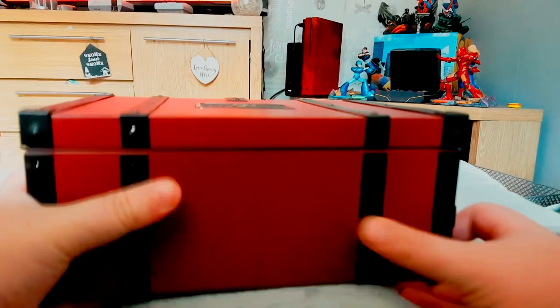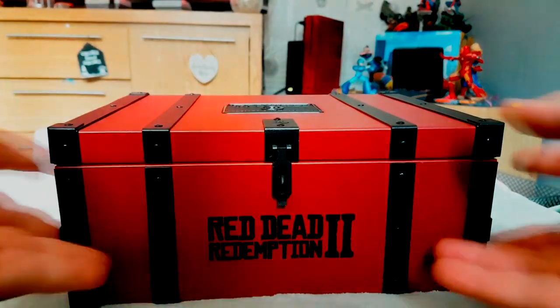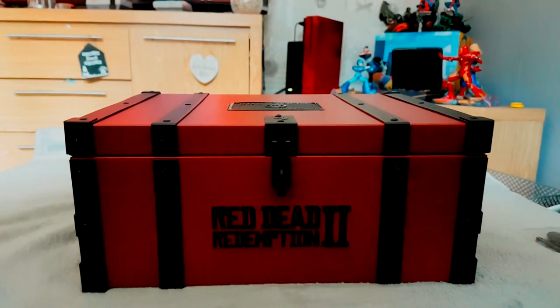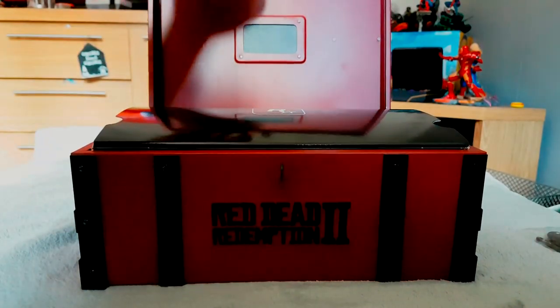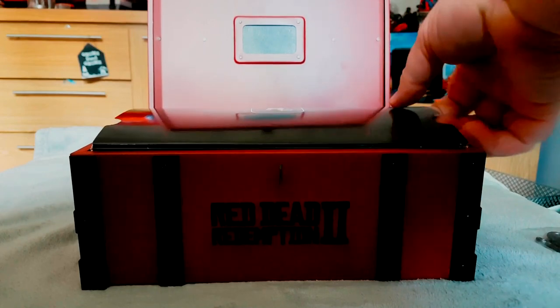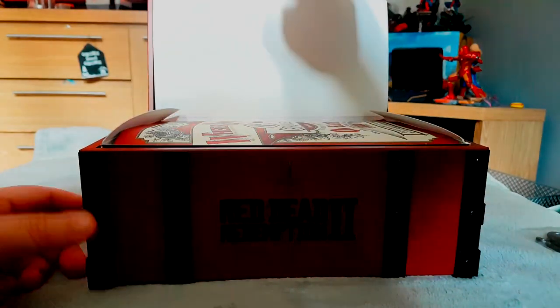I was a bit concerned when I saw the outer box was cardboard — thought we'd been duped again. But yeah, it's a proper metal box! No wonder it's heavy; I was expecting it to be about the weight of a cardboard box. I'm happy about that — a good start. Let's open this up. What we've got in here first — a box inside a box inside a box!